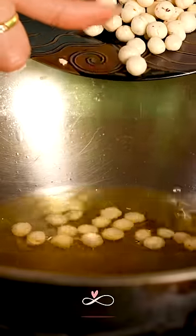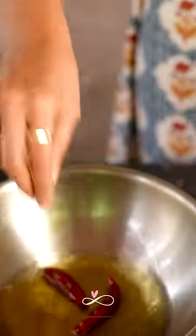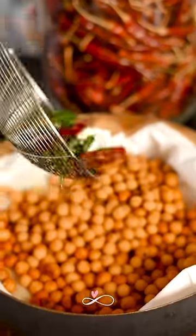Now my favourite part — deep frying. Fry them until they become golden brown. Then fry some dry red chilli and curry leaves and add them to the vennanllu.